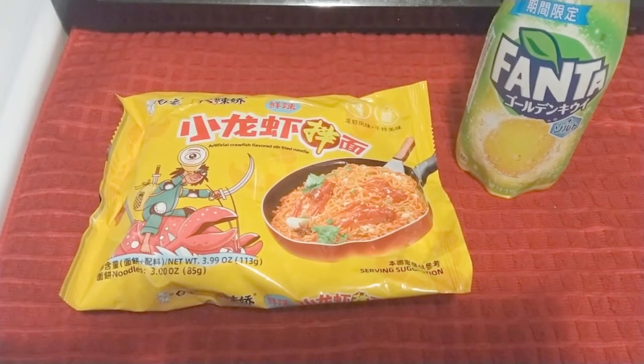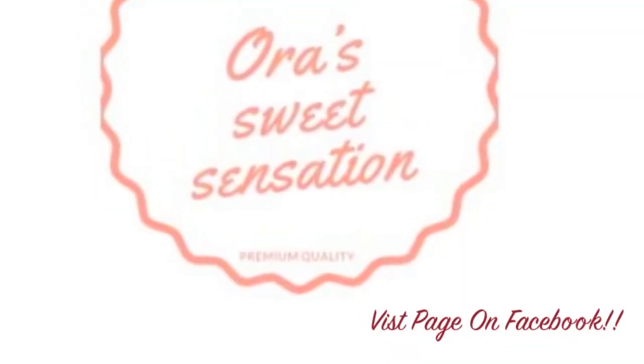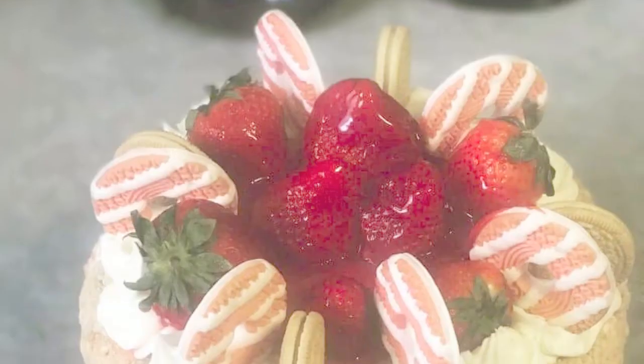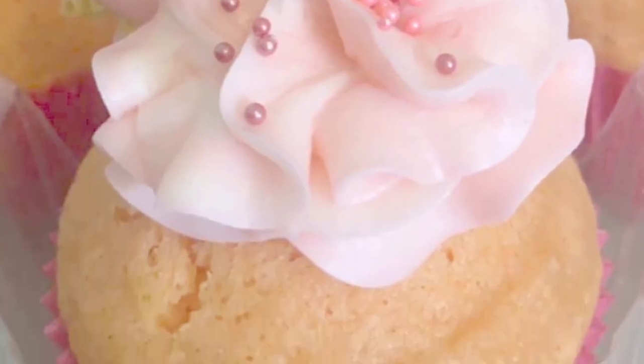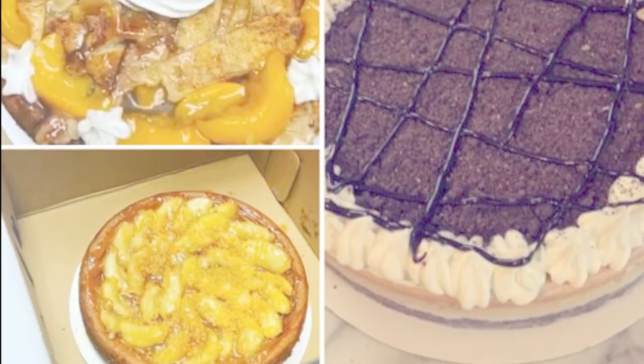Welcome back to my channel, folks. Before we get started, this video is sponsored by Aura Sweet Sensations, specializing in all your dessert needs. She makes delicious cakes, cupcakes, and pies. Check her out on Facebook.